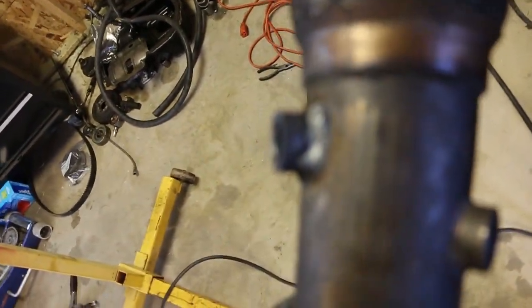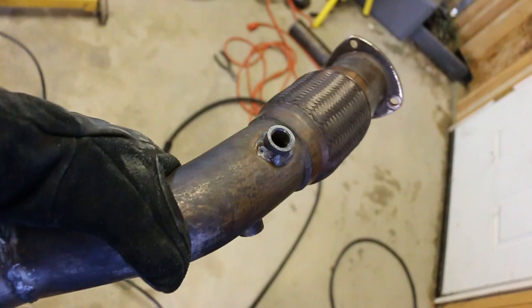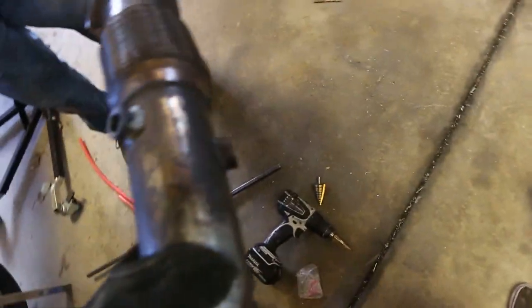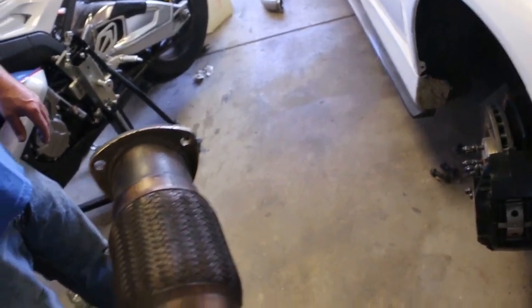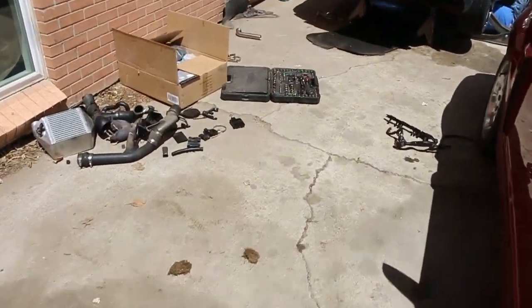We got the O2 bung all welded up — looks decent. Now we're gonna go put everything bolted down and officially hook both of these up and let you know how everything fits and if we run into any issues.